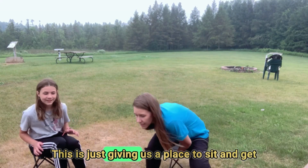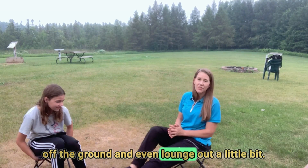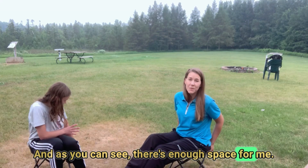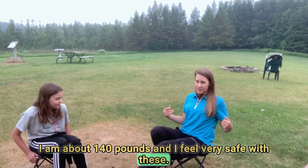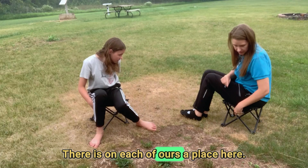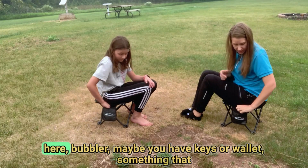This just gives us a place to sit and get off the ground, and even lounge out a little bit with your feet out. I am about 140 pounds and I feel very safe with these. These are perfect for camping. On each of ours there's a spot where you could put a soda or a drink.